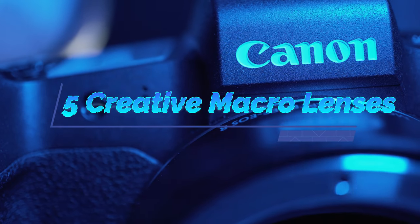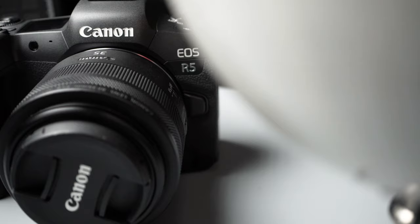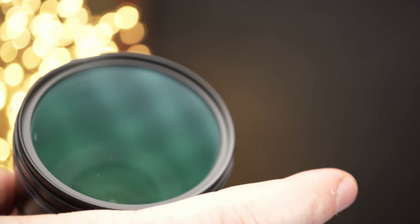Today we're going to be talking about macro lenses for your Canon R5 and Canon EOS R6 that are a little bit more unconventional than your typical macro lens. The macro lenses I will show you are different in a sense that they will force you to be more creative when you're taking macro photography or taking videos.